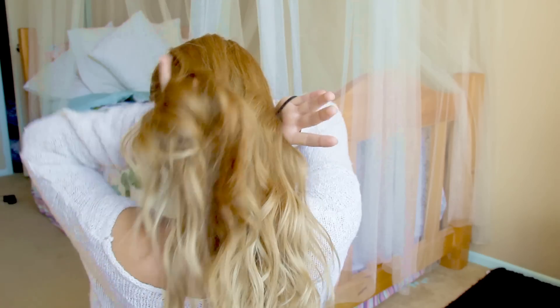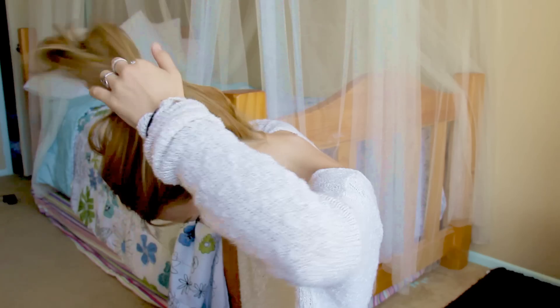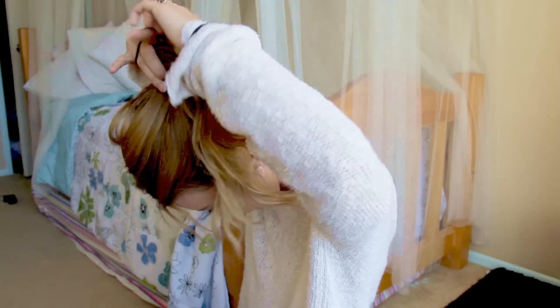So this next one is going to be a really messy high ponytail. I've gotten a lot of requests for this, and you basically need two hair ties. For the first one, just grab your hair up really messy and really high. Then flip your hair over so it's kind of droopy and tie it off really loose. After that, grab the top and tighten it.